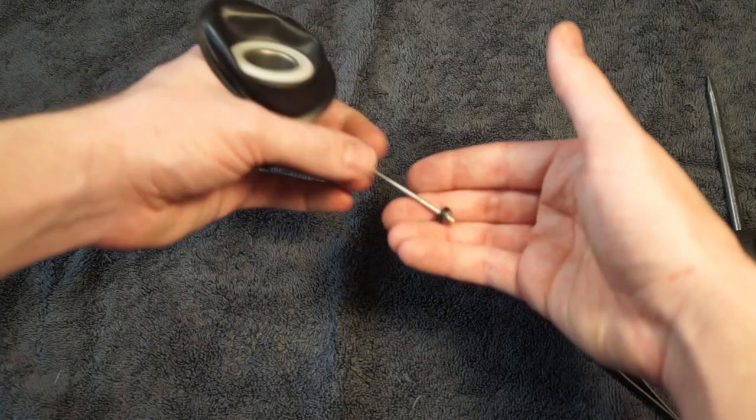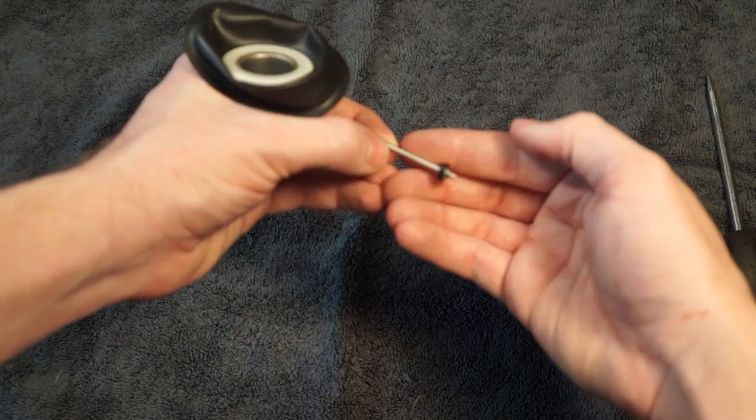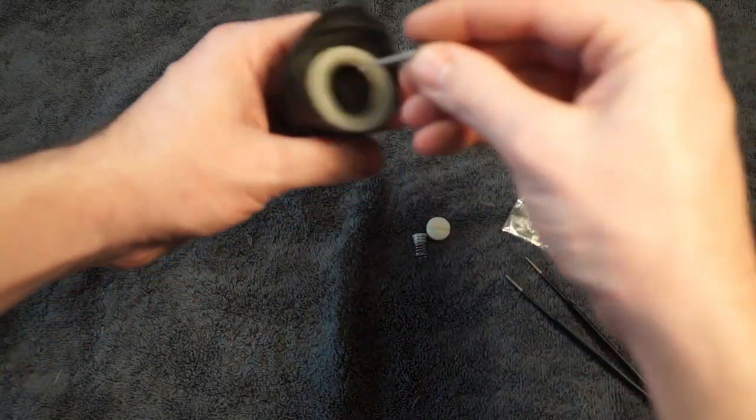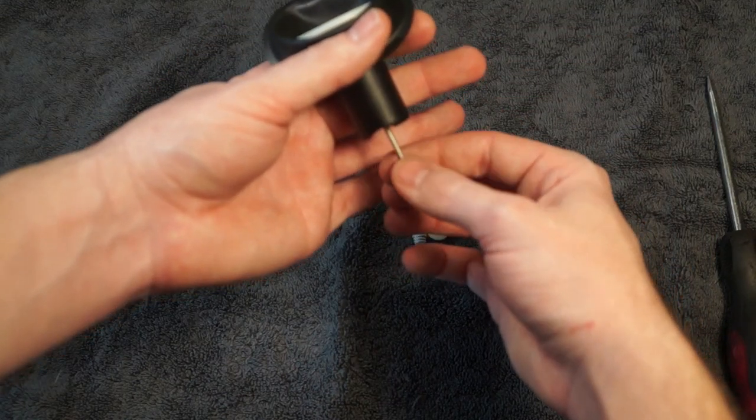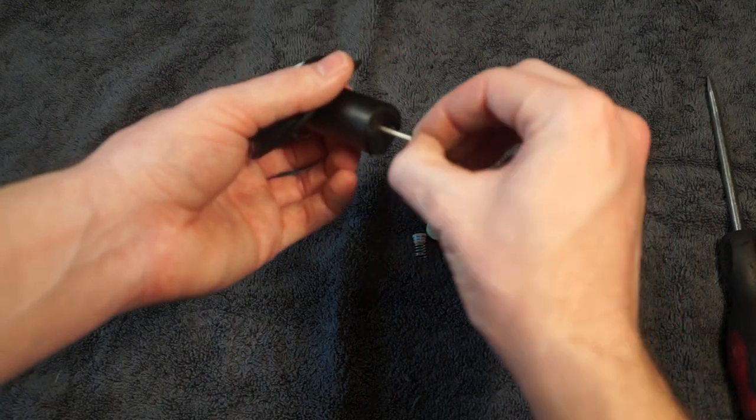Now we're going to reassemble. Take your needle, make sure that that nub on the black piece is facing this way. Just go ahead and drop it down the center of your slide. It should kind of rest into place and then rotate it until that nub falls in the hole that's right next to the needle.